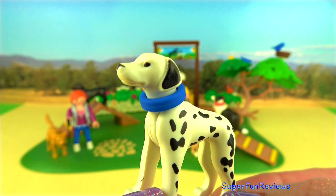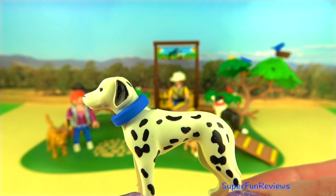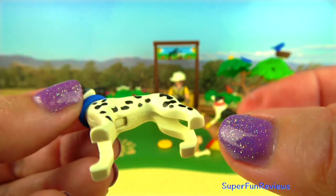And here's the Dalmatian with his blue collar. The head moves on this one.